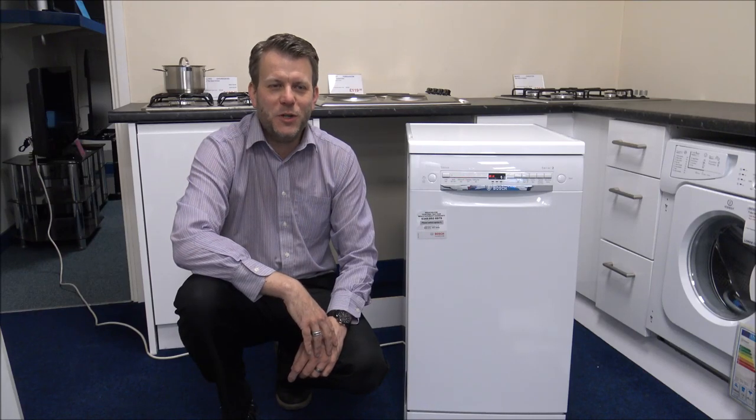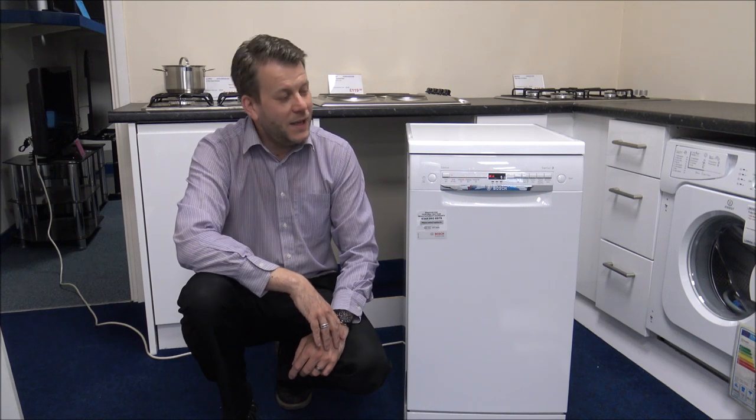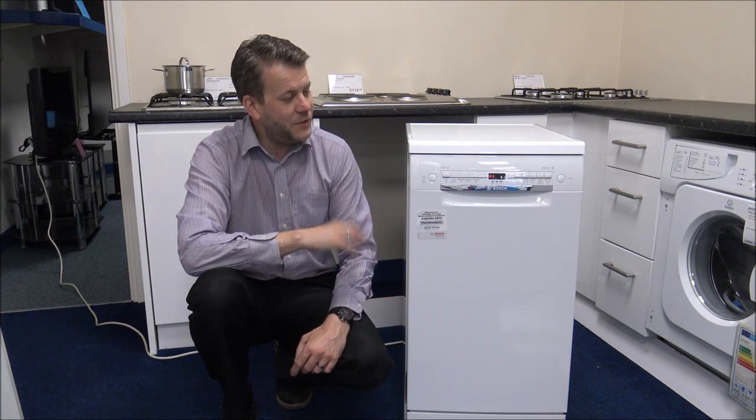Hi, in this video I'll be showing you the Bosch SPS2IKW04 Slimline Dishwasher. What I want to do today is to show you around the dishwasher, some of the features and benefits that it offers.